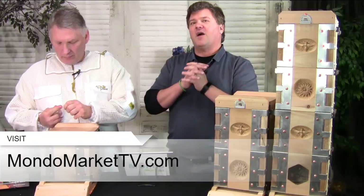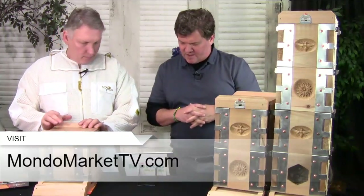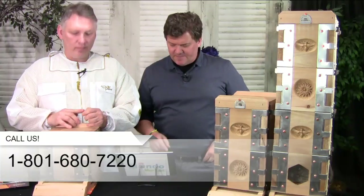If you order this kit now, you can get Albert's courses on Curious Mondo for 30% off. Now is the time to get that. Give us a call at 801-330-9010 if you want to take advantage of that. Also go to mondomarkettv.com to purchase these kits.